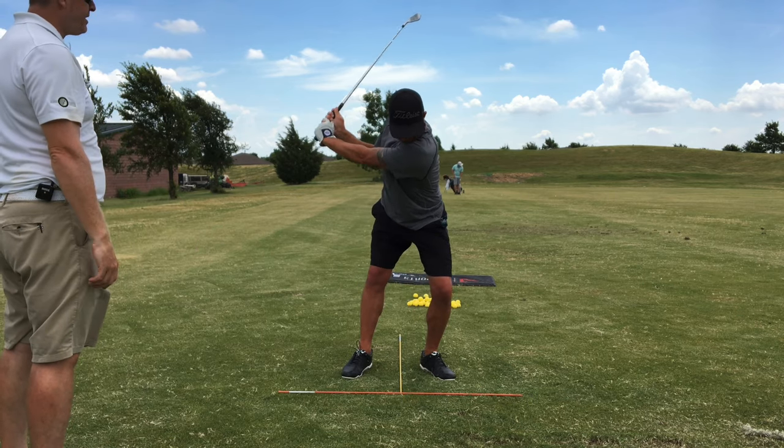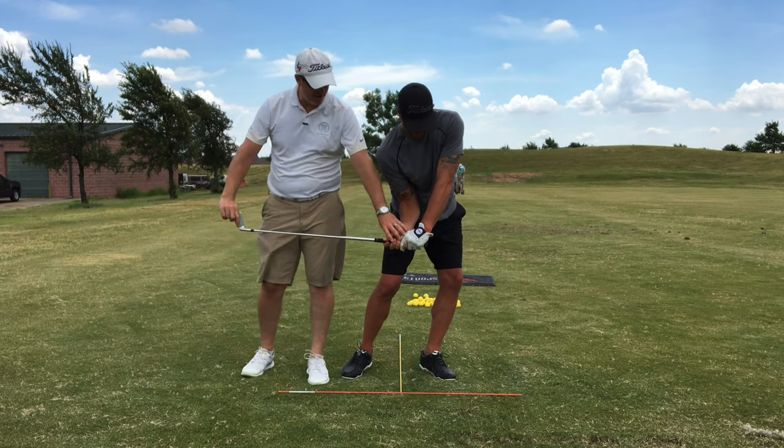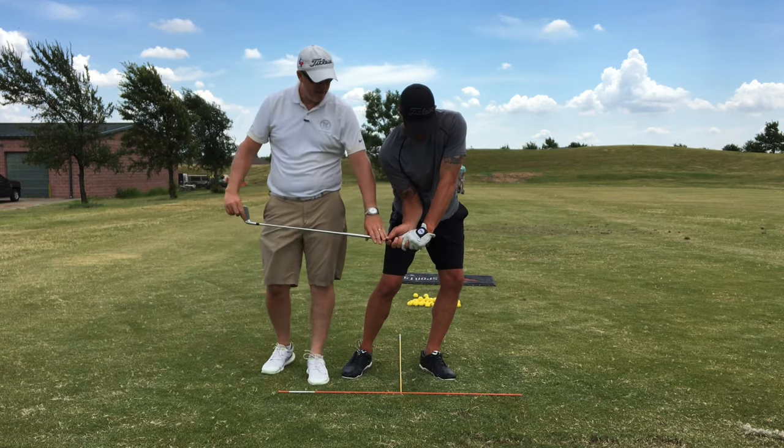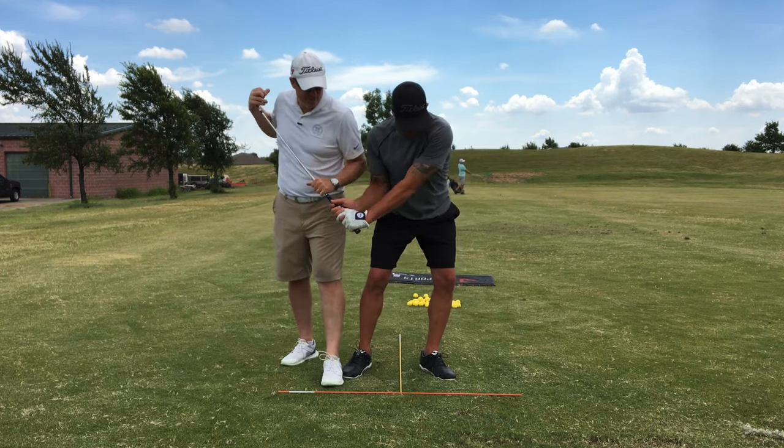Now come down to P6. Turn the hips a little bit more. So right about there. Hands opposite the right thigh. The hands coming down — the hands come down and out the most down to P6.